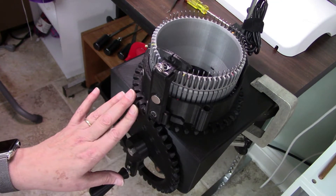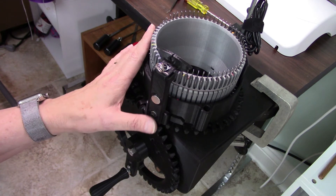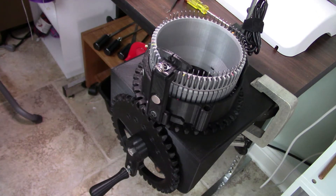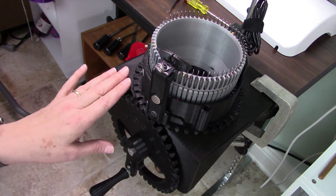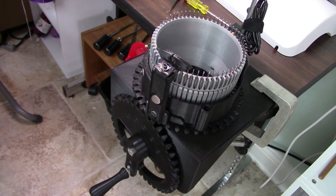This is my review of this 3D printed knitting machine from Thingiverse — I'll include the links in the description. First of all, it's an excellent machine. Don't hesitate to download the files and build one yourself because it works as it should and it is a really great design.